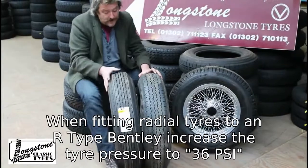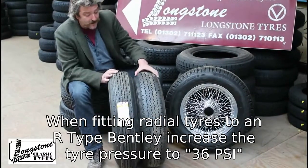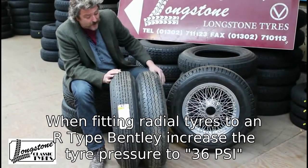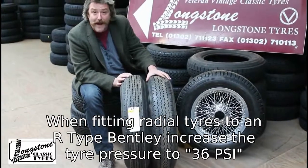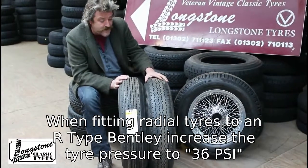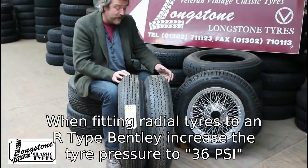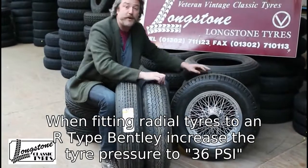Avon have made a 670-16 Turbo Steel radial. And there it is — it's a bit smaller in diameter, but it's a pretty good piece of kit. A lot of the people that I've fitted these tyres to have been very happy with it; they do think this is a good option. So well done Avon for making a tyre that we need in this size — the 670-16 Avon Turbo Steel.